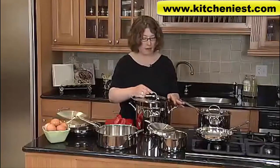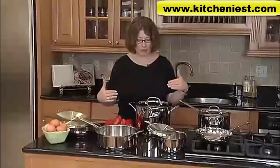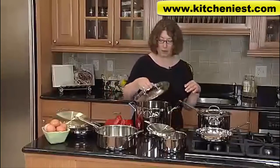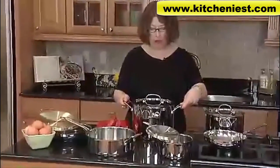The lids are beautifully designed. They have a really nice tight fit, so when you put them on, all of the nutrients and moisture are kept inside. It has a high arch handle, so when you're lifting the lid up, you don't hit your knuckles on the top and burn them. It also has really nice wide grip handles on the pots.